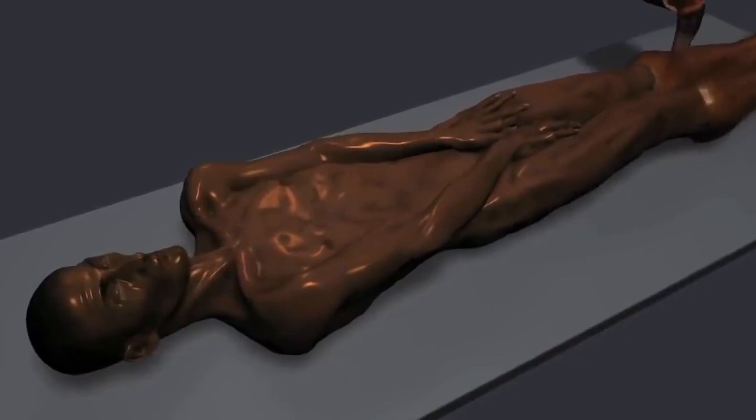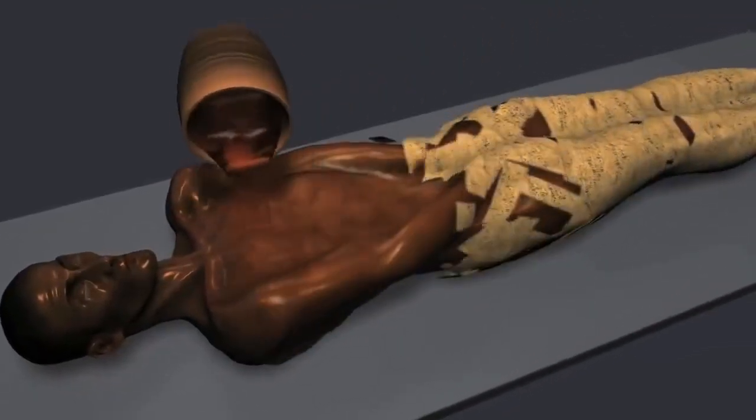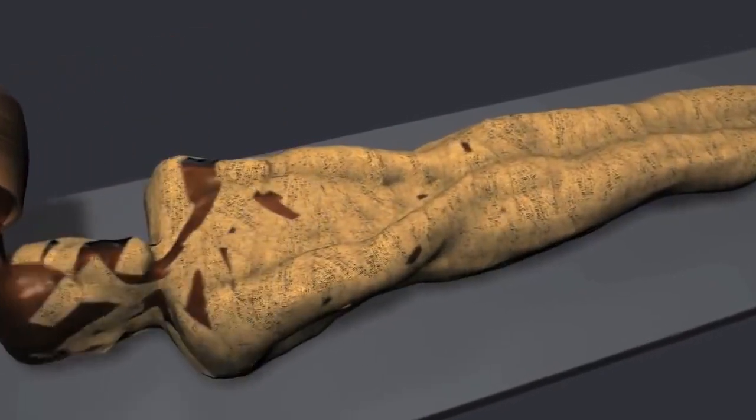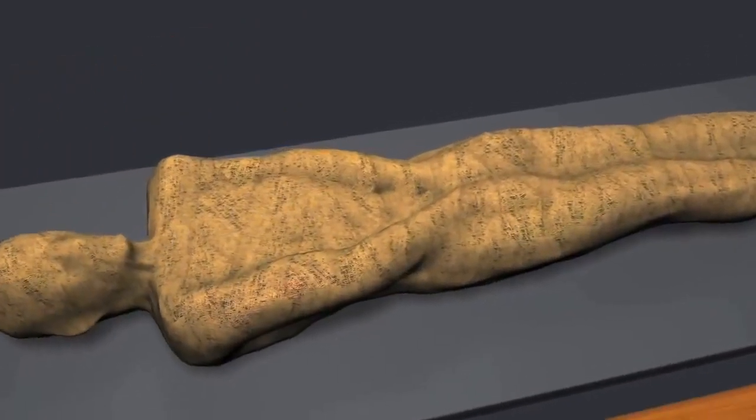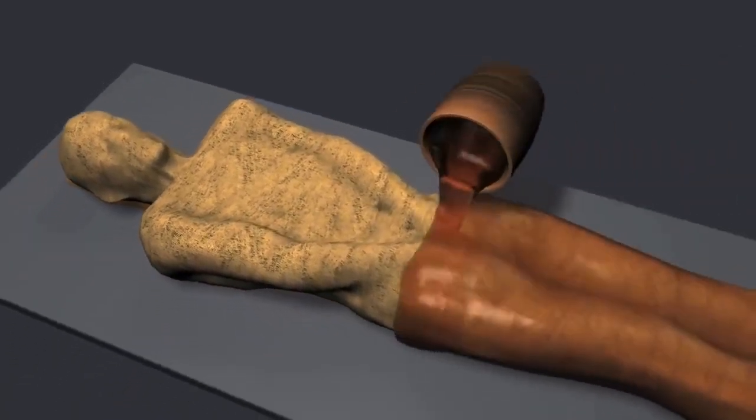Thick layers of resin were applied to glue the linen strips wrapped around the body. The mummy was placed on top of a piece of timber and secured in place by wrapping it with more strips.